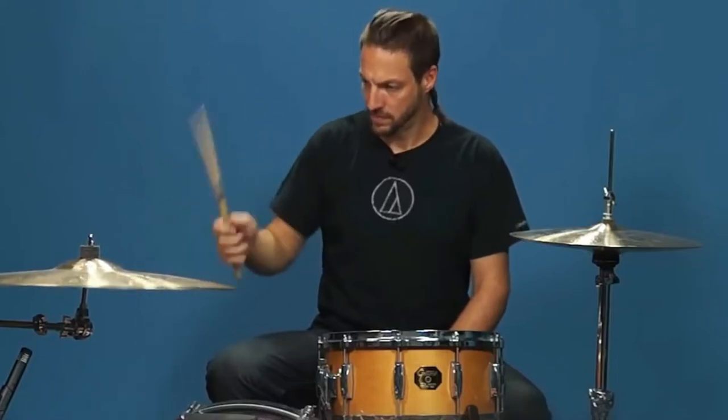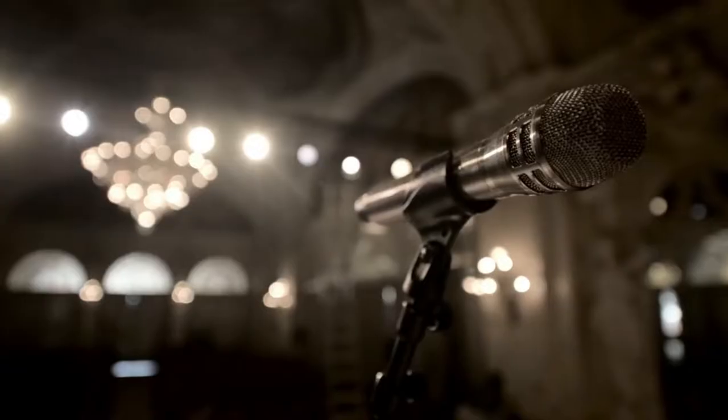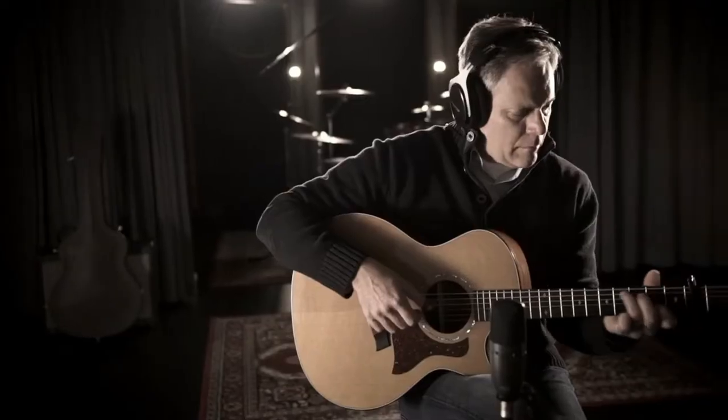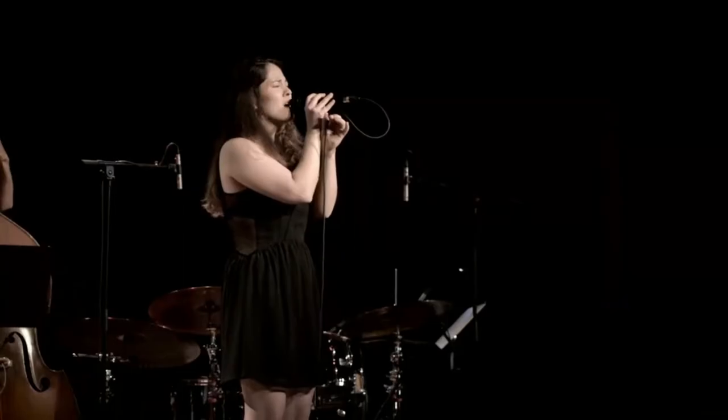I've included some audio samples for microphones I've either used myself or have tracked with in the past. Be sure to listen on studio monitors or high quality reference headphones. All the audio examples have no EQ or compression added aside from anything that may have been used on the way in. If you're really on a tight budget and are just starting out, the microphones listed below will be a perfect choice for home recording — a good starter option to learn on.